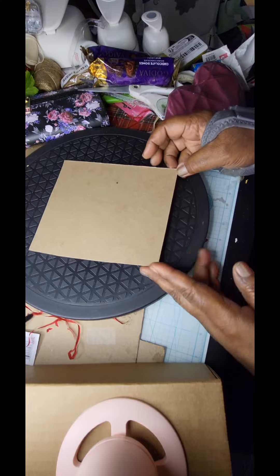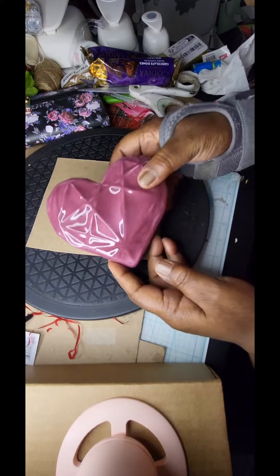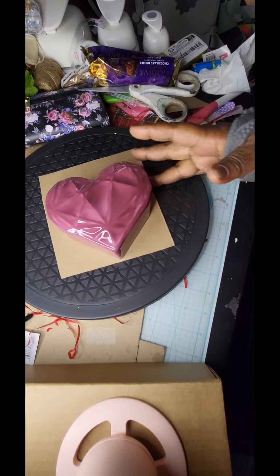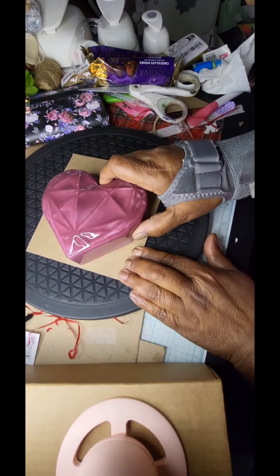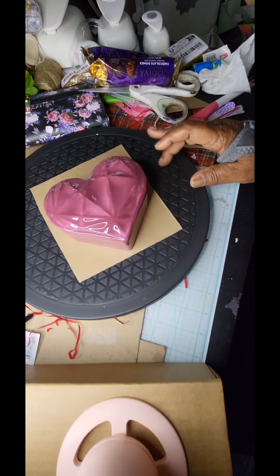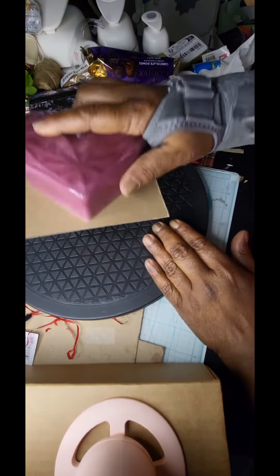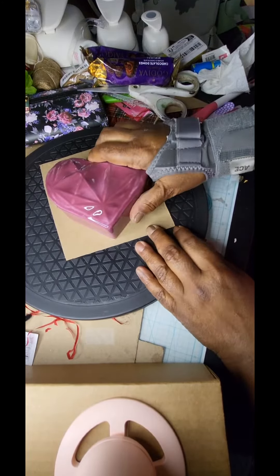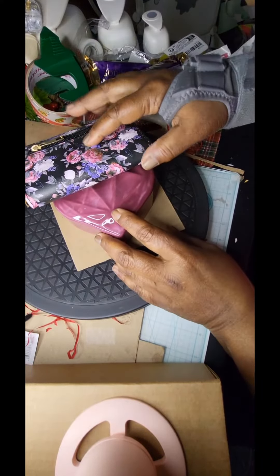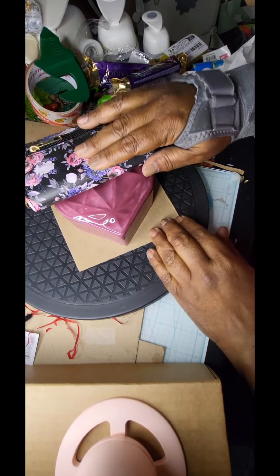Hi everyone, welcome back to the Crafty Corner. I'm Katrina, and I'm making another Mother's Day gift idea. I found these little hearts at 90% off, so I paid pennies on the dollar — they were under a dollar and are very heavy in ceramics. I made a chipboard bottom for it, and instead of placing it in a basket, I'm going to use the heart as my foundation.